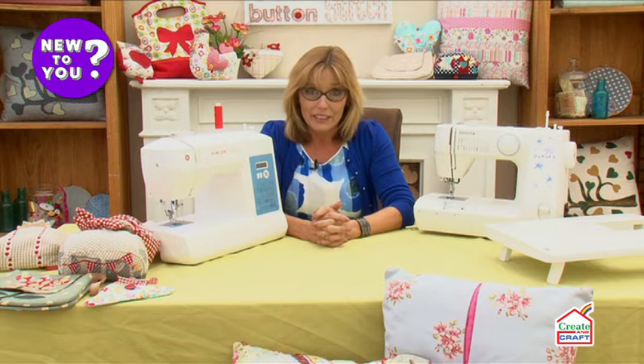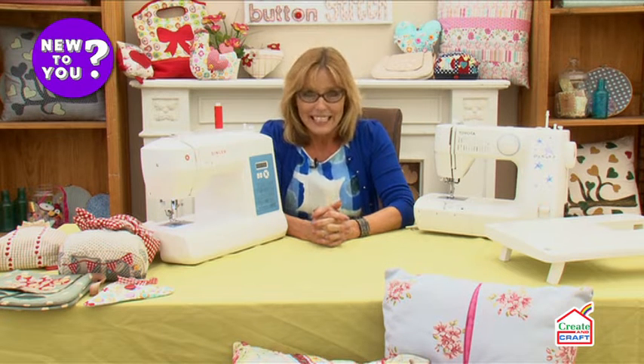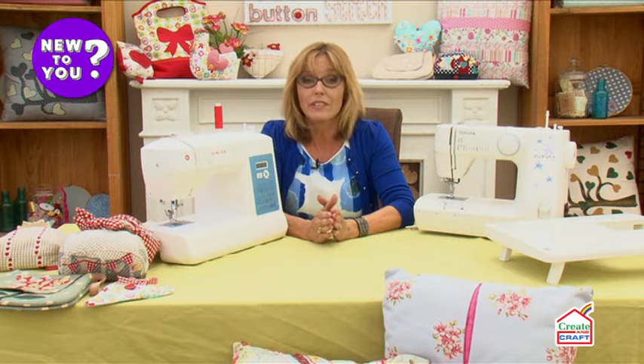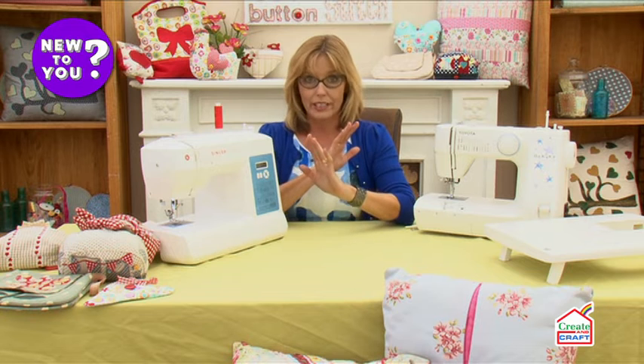If you're buying a sewing machine for the very first time, you'll have had a look around and found an absolute minefield. Let me make it a little bit more simple for you. There are basically two types of sewing machine you can buy: electronic and computerized.